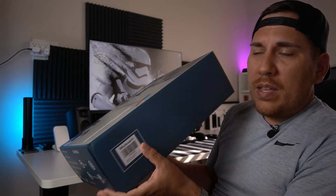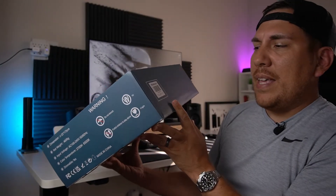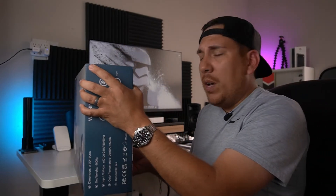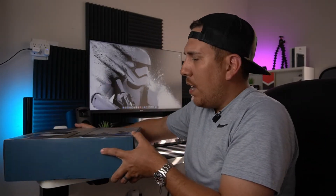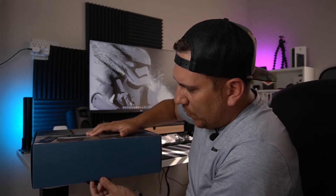The company is called Mukuxin — M-U-K-U-X-I-N — if I'm saying it right. It's around $52 on Amazon with Prime shipping, and there's an instant 10% off coupon code you can apply at checkout. Let's go ahead and get this out and see what we've got.